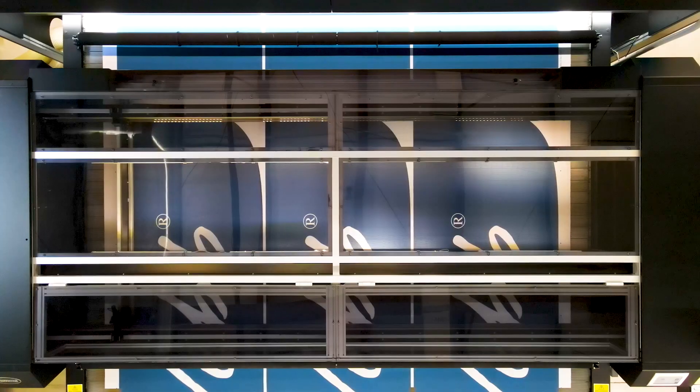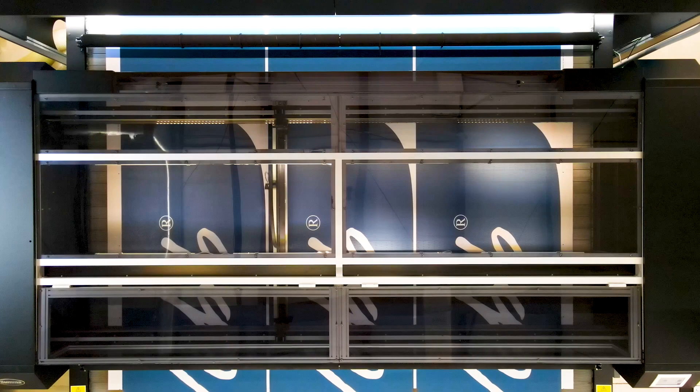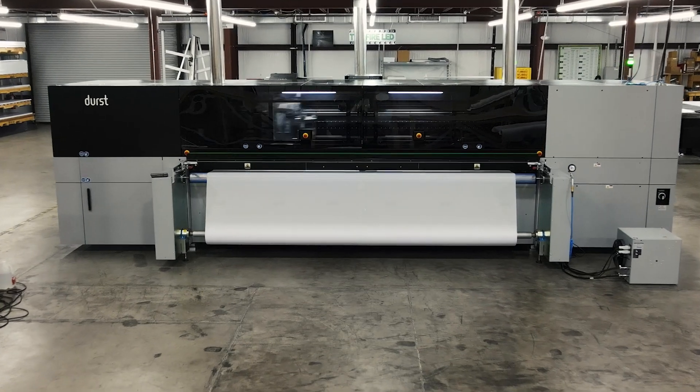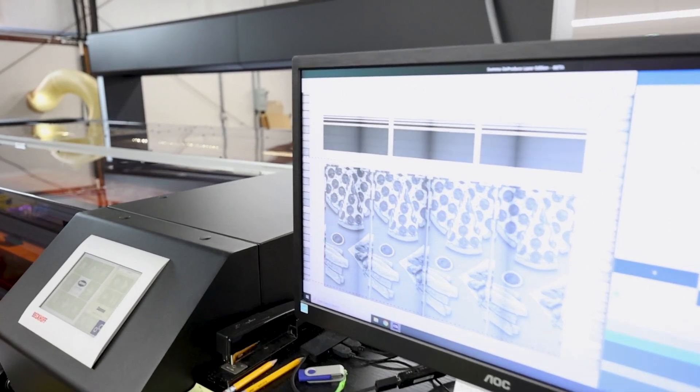It's a 3.2 meter wide laser specifically designed for cutting fabric. Just before this machine was installed, we installed a Durst P5 iSub, which created some problems as far as bottlenecks. The printer prints very fast, so now we needed to finish very fast.